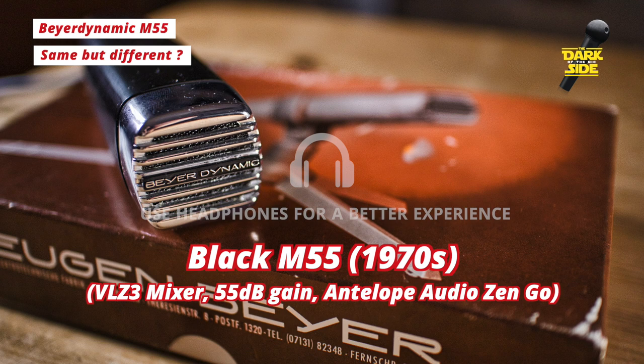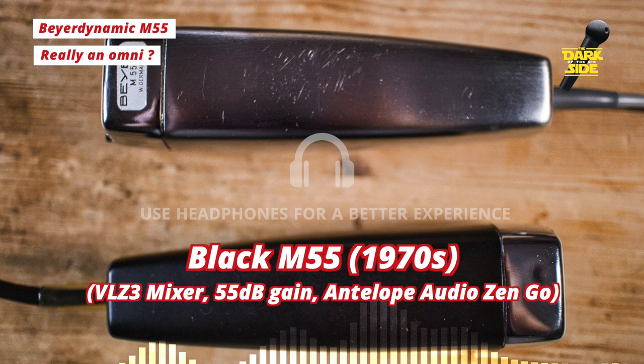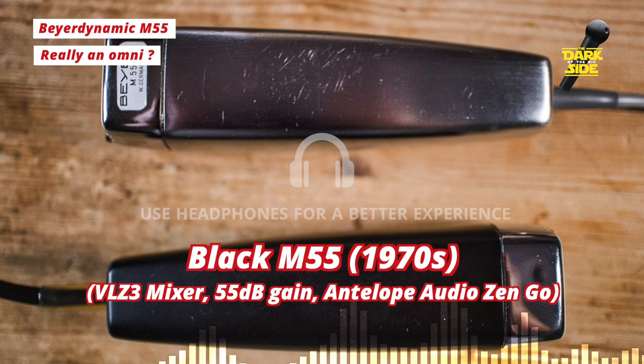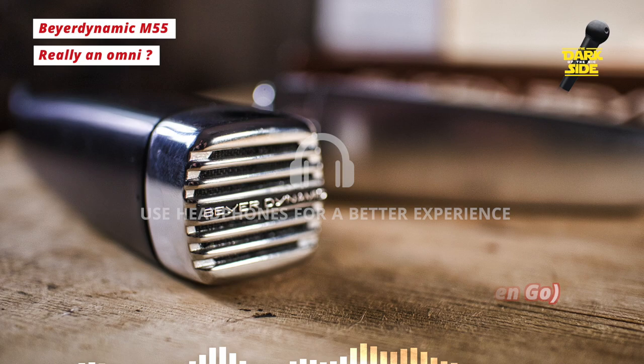The capsules themselves have slight differences, but as you can see here, they more or less look like the same plastic design mounted in the headbasket. These mics are listed as omnidirectional, so theoretically they should pick up sound from all around. But I'm finding that if I talk from the side at 90 degrees on the black M55, there's considerable fall off, so I would describe them as more of a wide-ish cardioid pattern.